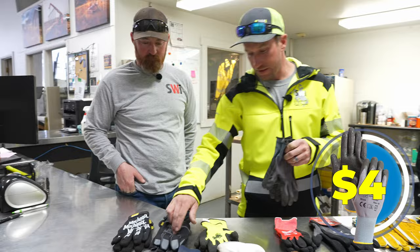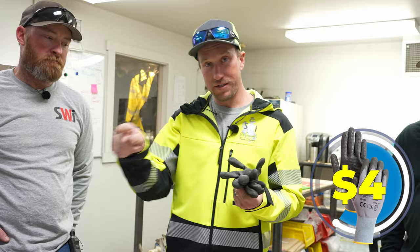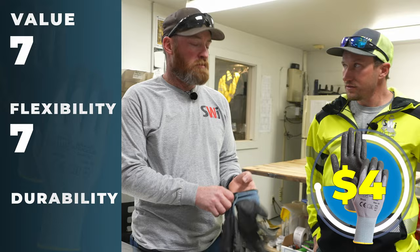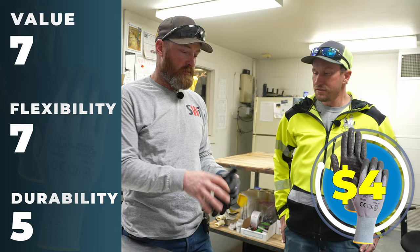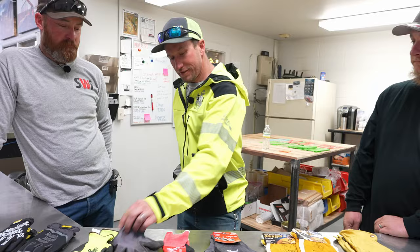One benefit to these: you can actually control your phone through the glove without having to take it off, if your gloves are clean. Value: seven, dexterity: seven, durability — I don't really know for sure but I'll give them a five. They're kind of similar to these other gloves here; looks like the palm lasts a little longer. Three or four dollars — I'd give them a seven. Flexibility: seven, durability: five.